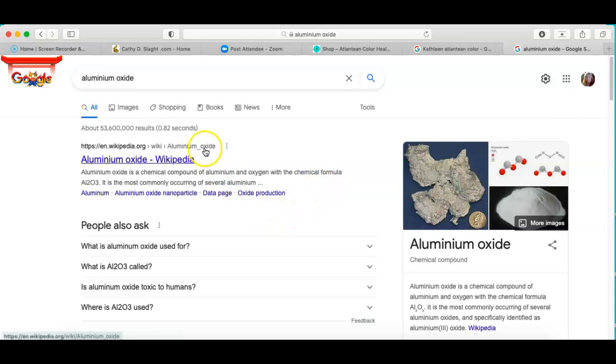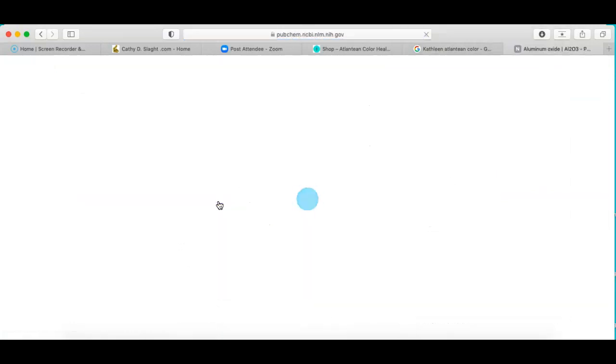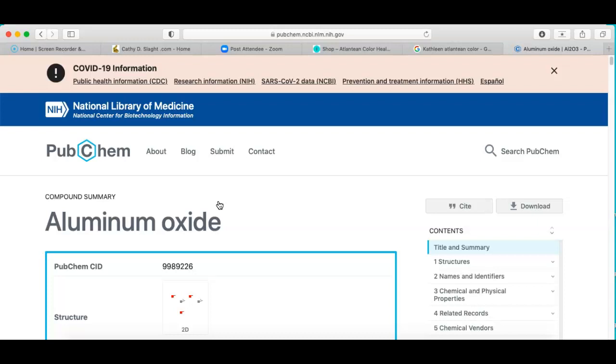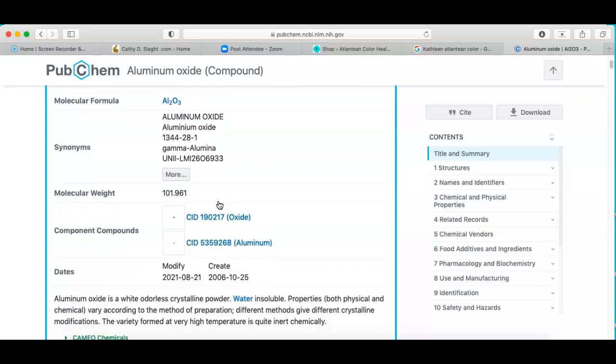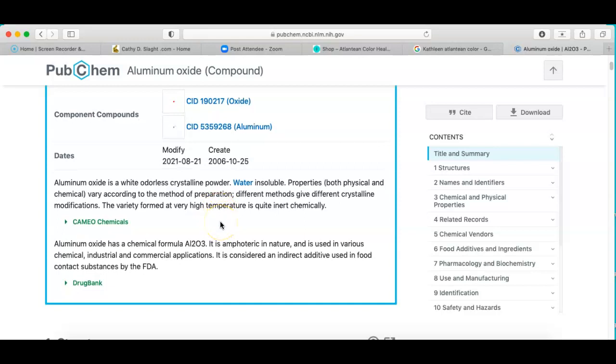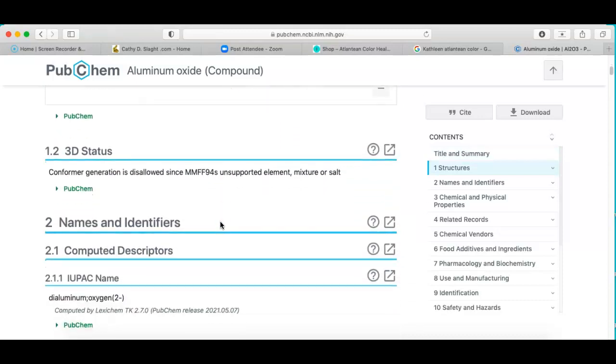The other websites on color don't have this information, but they're not wrong — they've got good stuff too. If you see some technique that uses red or green, and somebody else has worked up a protocol on another website, you can use these Atlantean color discs and they're going to work just fine. A lot of people use color already and have all types of devices and gizmos. They all work. In 30 years, I've never come across a quack in energy medicine.